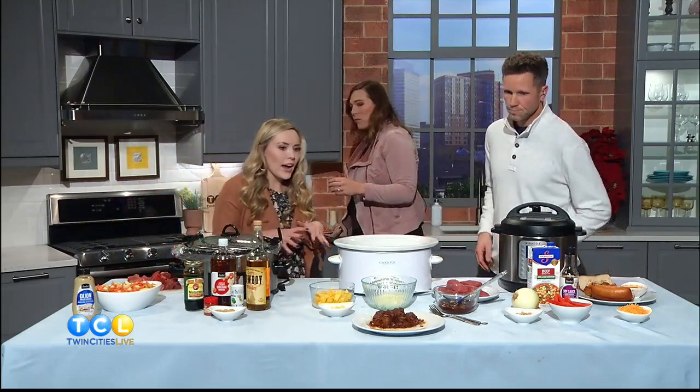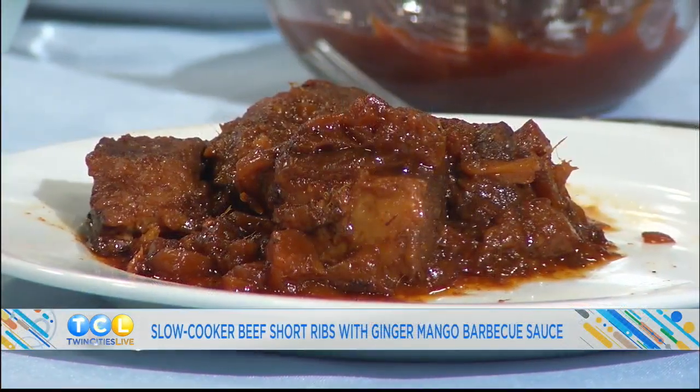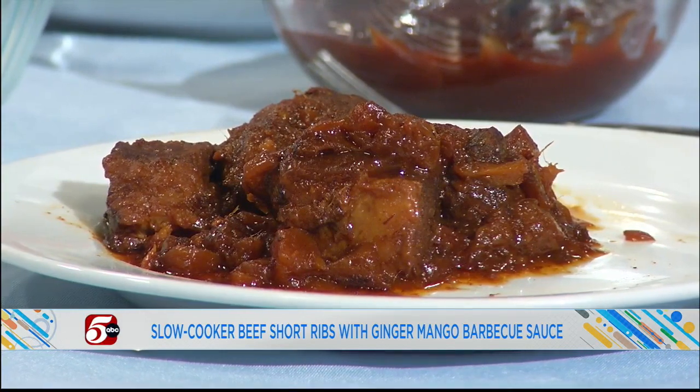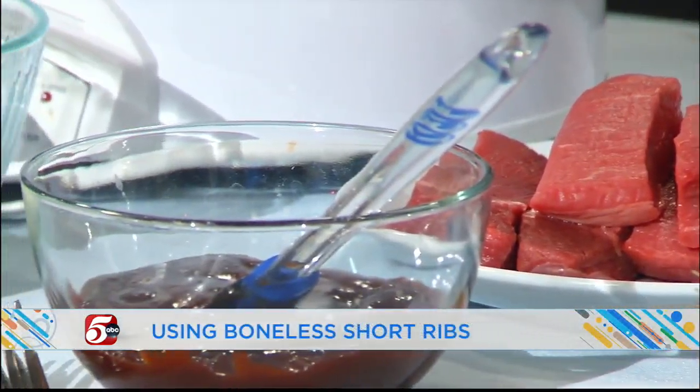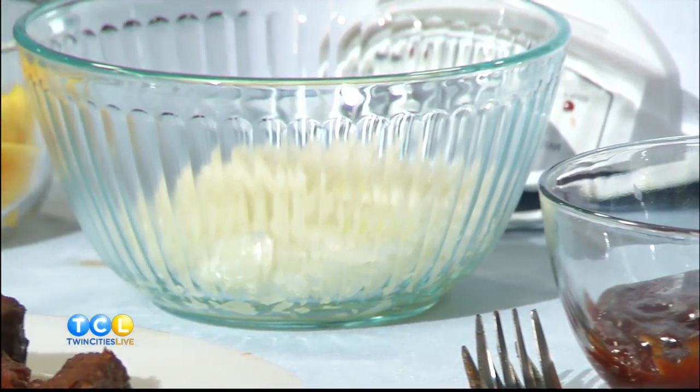Let's go to crock pot number two. We have a ginger mango barbecue short rib recipe. What I love about this one — it's only five ingredients, so basically every ingredient is in the name. You've got ginger, barbecue, mango, short ribs. Except for the onion — we are gonna put onion in there as well. I'm actually gonna have you mix it up.